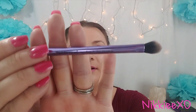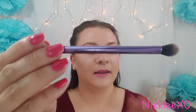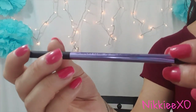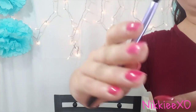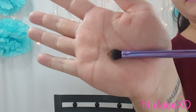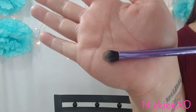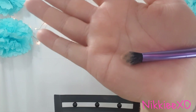The next item is a base shadow brush, and this is one I have actually used. Here is the close-up of this brush. According to the packaging, it applies a smooth, flawless foundation of color and eyeshadow color.